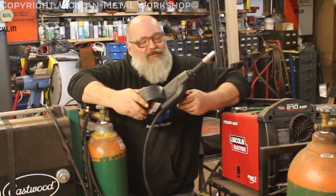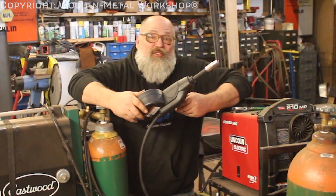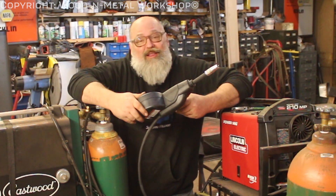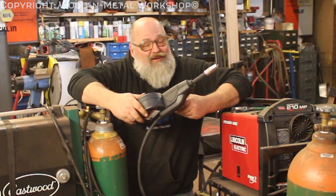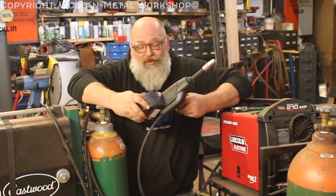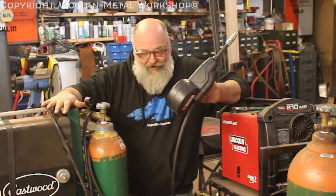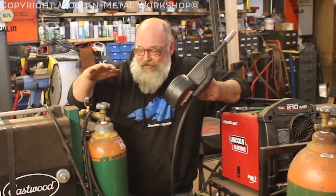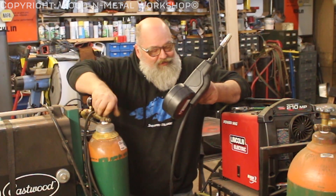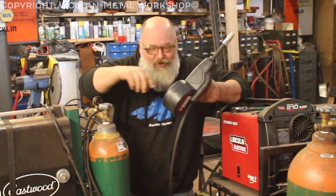Alright guys, there we go — first impression: it welds, it's easy to set up, and fairly easy to use. I imagine there's going to be a little more of a learning curve as we move forward on some aluminum projects, which we have a big one coming up — that's why I needed to get this set up and running. It's kind of a funky setup right now since my argon tank is on the TIG welder cart, so I had to park them close enough to reach the hose between the two.